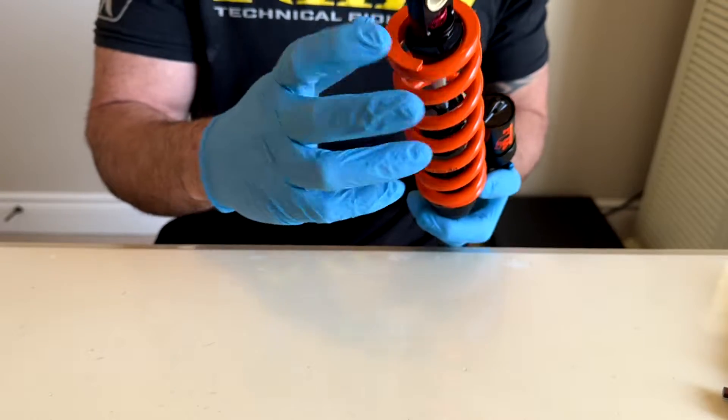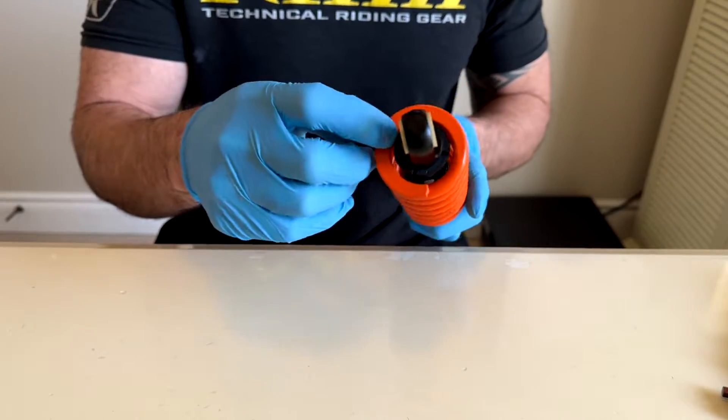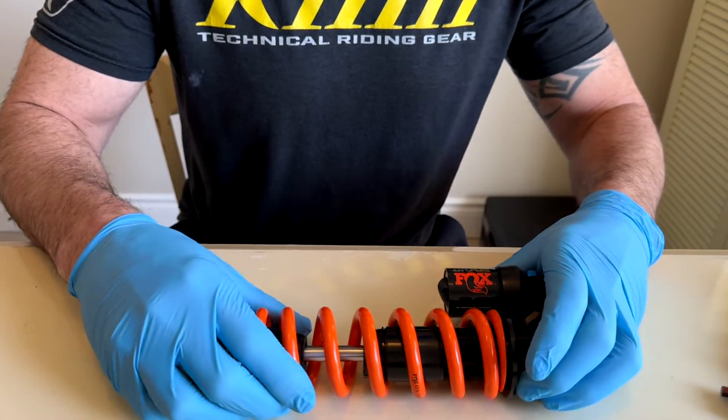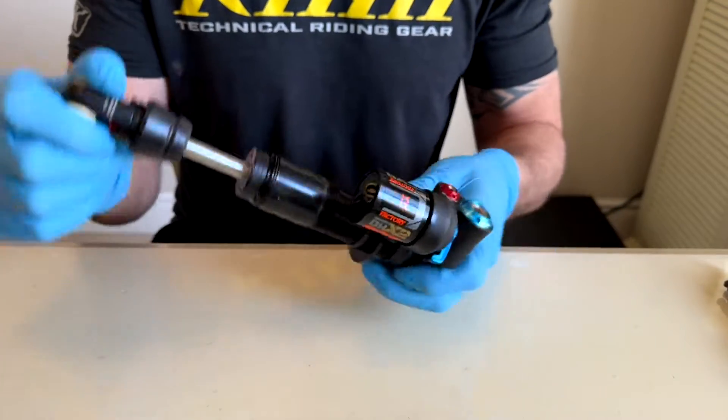If you're taking it off the bike, it's going to have the collar on here holding the spring on. You'll have to take the little C-clamp that's in there off. Right now I can just pull the coil off. So here is your shock.